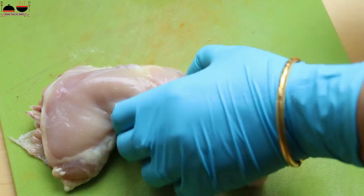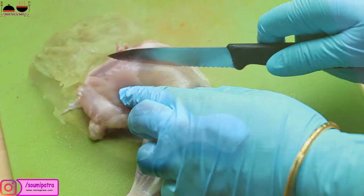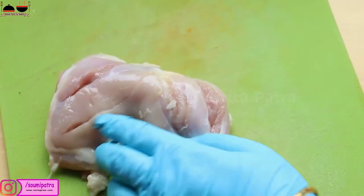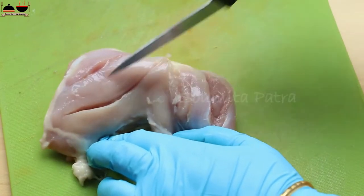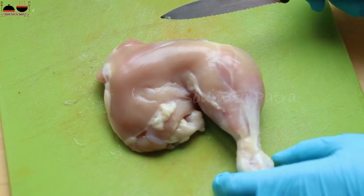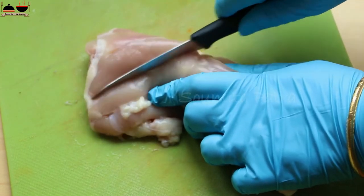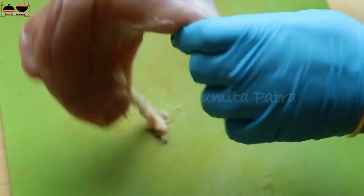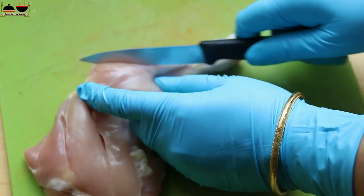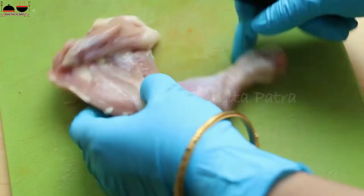You can use any large pieces of chicken. Now give some cuts over the chicken so that the masala can penetrate into it. Slit the chicken along the vein of the chicken — do not cross-cut the strings. Wherever you feel there is a thick chicken mass, you can cut there. So our chicken pieces are ready to be marinated.